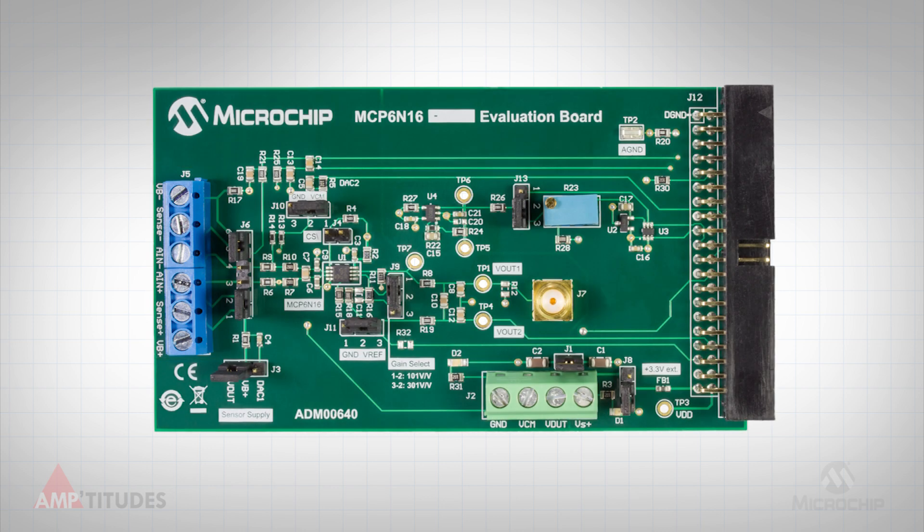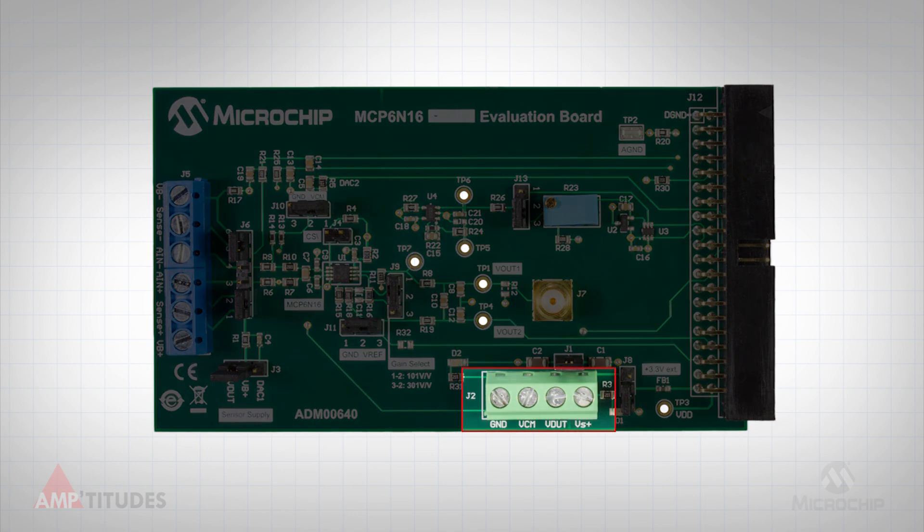When in its default configuration, the evaluation board requires only one external power supply, typically a 5-volt single supply voltage applied to the 4-pin screw terminal, J2, highlighted here. A separate power supply for the MCP 6N16 can also be used, allowing for evaluation across the full supply range of 1.8 volts to 5.5 volts.